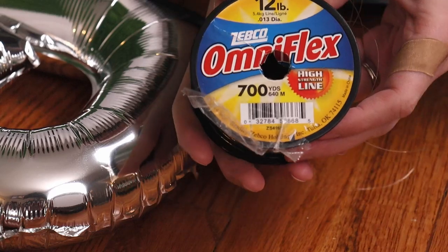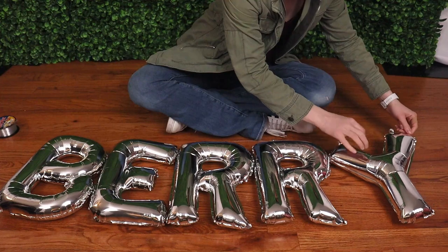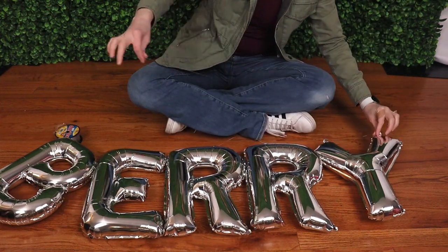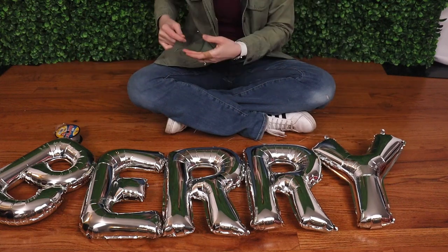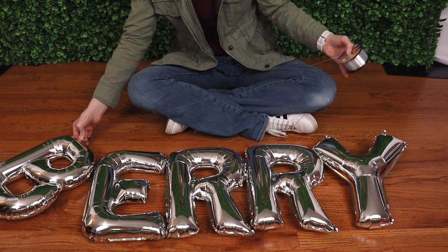Pulling straight from the fishing line bobbin, I'm just going to weave it in and out of all those eyelets until all the letters are in order, and then I'm going to pull a couple extra feet of fishing line through all the holes so I've got a nice long tail on each end of my word — that'll make it much easier to hang this in just a moment.